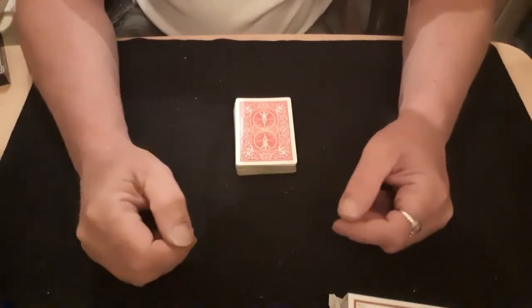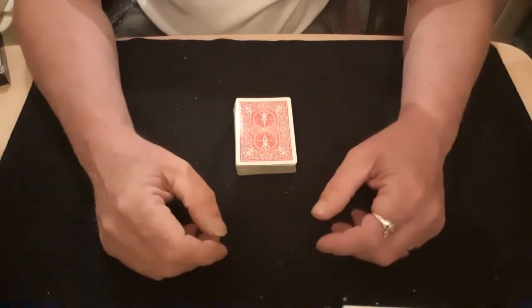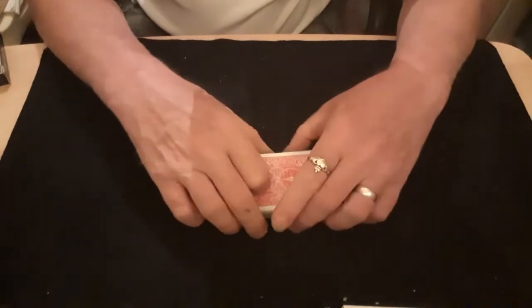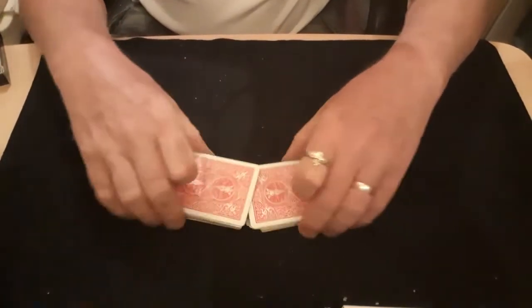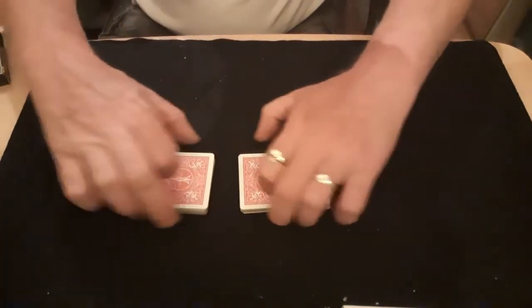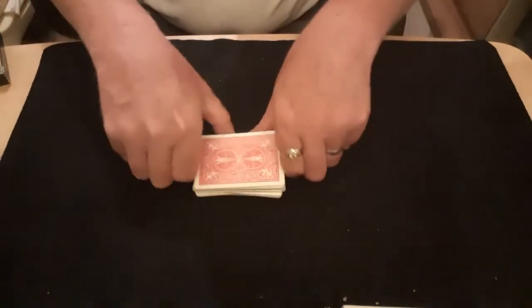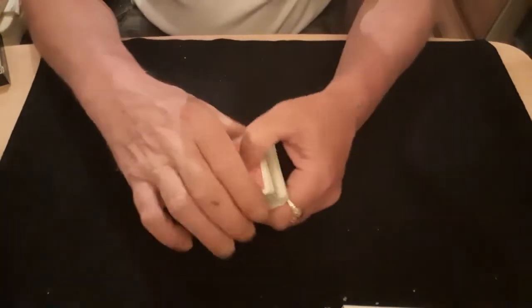Hello again and welcome back to the Card Mat, all you matterholics and all you non-matterholics or yet-to-be matterholics. This is a nice version of a real classic trick — a trick I think everybody will know, or at least know a version of. And if you don't, by the time I've finished with this video you'll know at least this one.